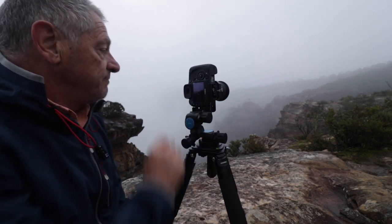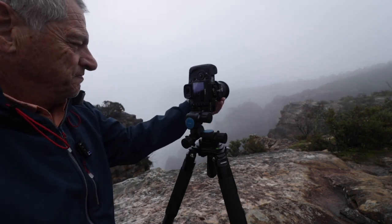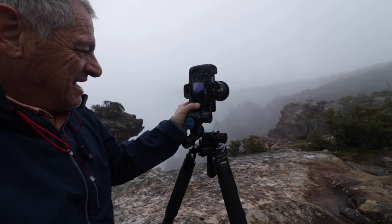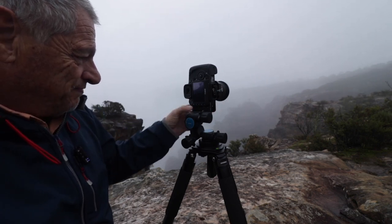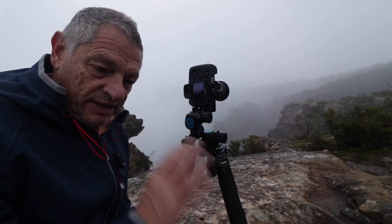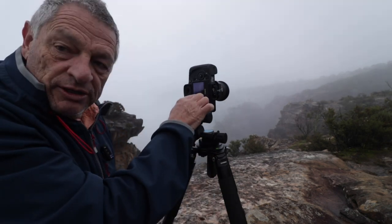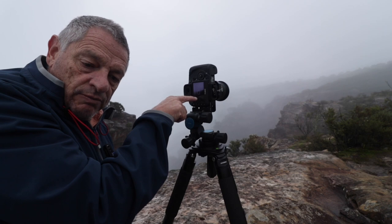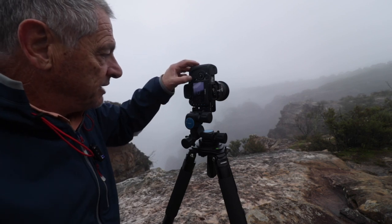I've got my focus point in the centre, which is in the middle of the scene. It's very foggy today so it's a bit hard to focus. I enlarge it - that's good. Now I'm not touching my focus anymore. This is where the tilt comes into it. I move my focus point down into the bottom of the screen - my foreground. I know that my foreground is going to be out of focus, so I drop it down to the bottom.